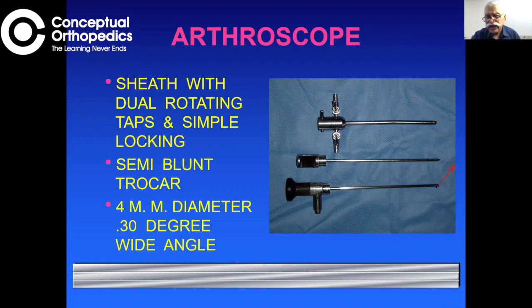The advantage of the 30-degree angle is that when you rotate the scope you get a large arc of field of view. A straight-looking scope gives no change in view upon rotation, but the 30-degree angle provides a view both directly in front and slightly off-axis. A more angled scope is uncomfortable to work with. The 70-degree scope is occasionally used — for example in post-PCL reconstruction — but is not common. The 30-degree scope is the most practical, and most modern scopes have a wide angle of field of view.